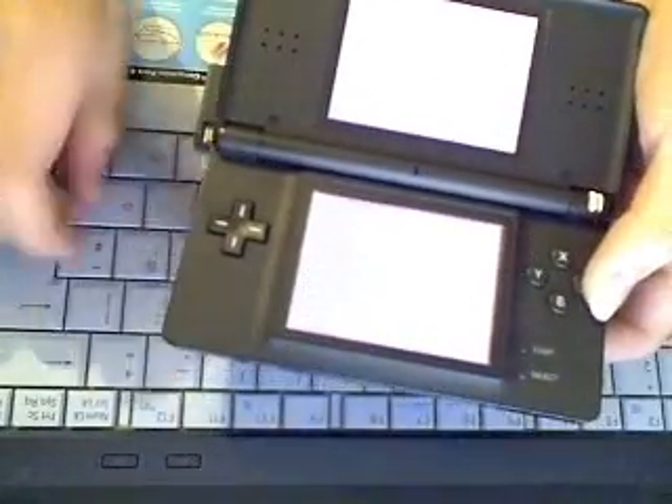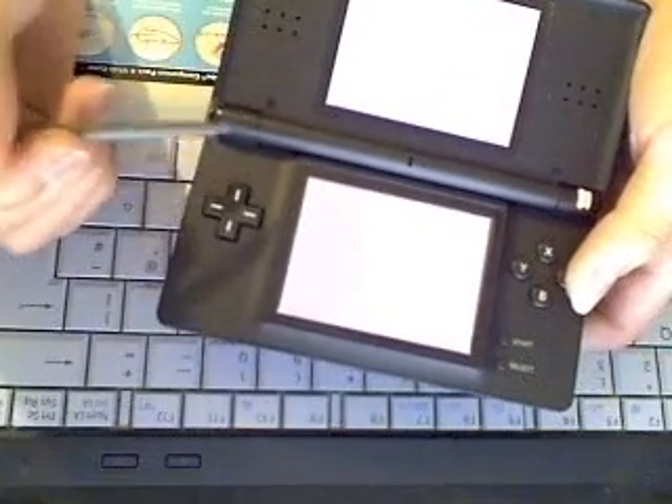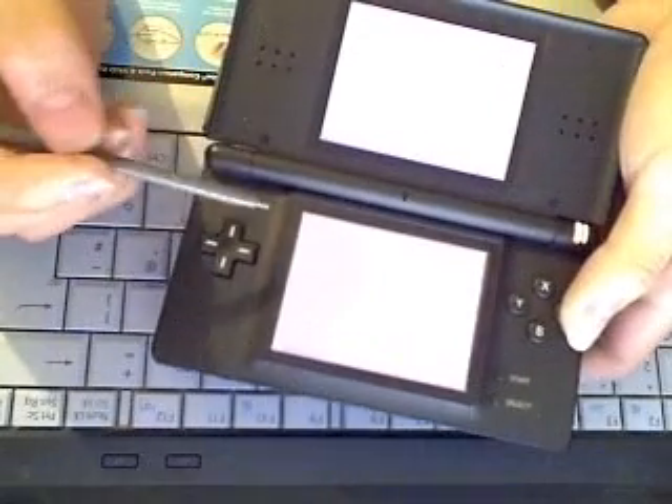After that, you will notice your bottom screen and your top screen will go to a different colour. Mine has gone purple, which is Magenta, which is firmware 5.